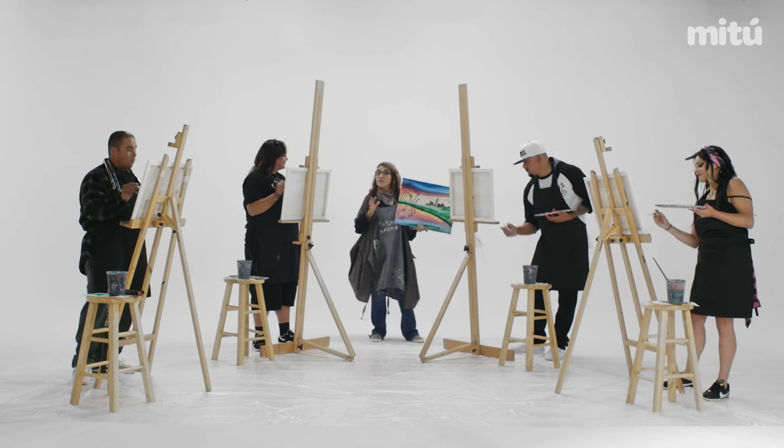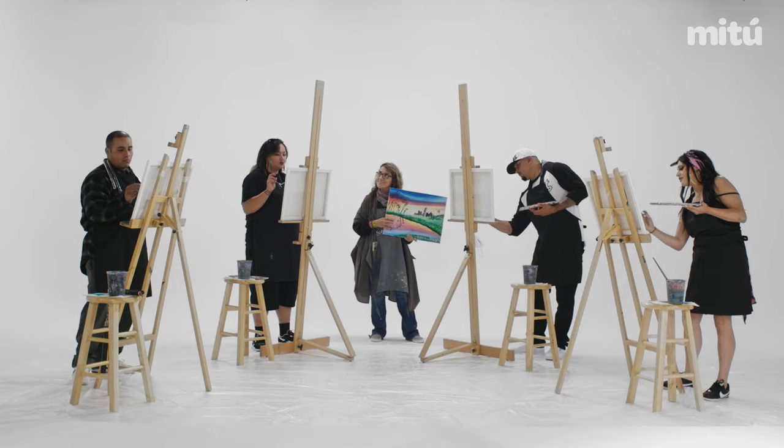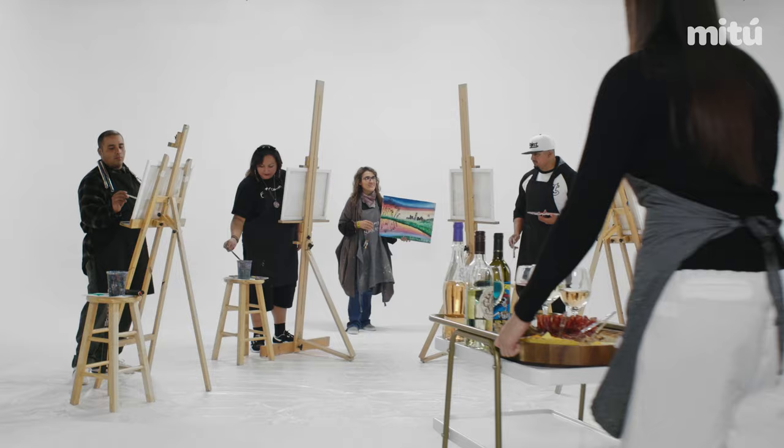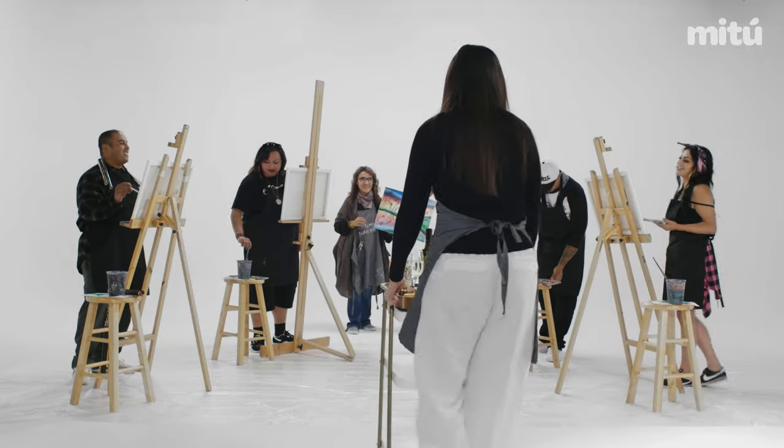All right, you guys. Wine and cheese to relax. Wine and cheese — bring it on. Let's do this. I prefer a blunt, thank you very much. Put a bit of chihuahua on the side.